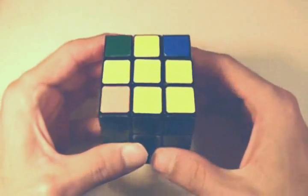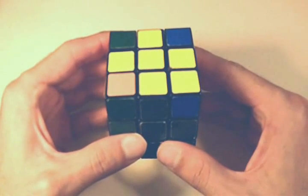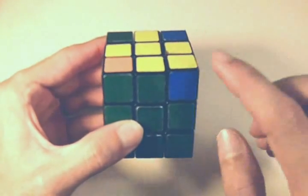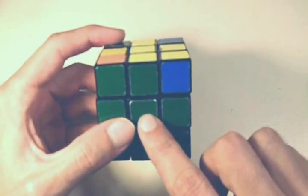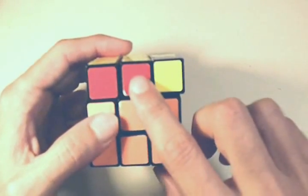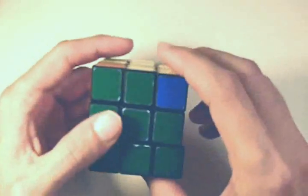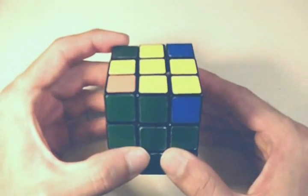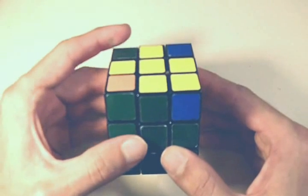Our next sequence of moves is to match the yellow edge pieces — put them in the correct position so that all the colors match the centers. There are going to be three different scenarios when correctly positioning these edge pieces. The first scenario is when you have one edge piece correctly positioned — like the green matching the green center — but none of the others are correct. That's actually a good thing; this is what we want when starting our next sequence of moves.